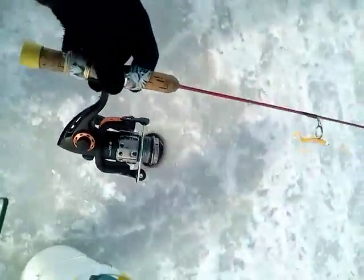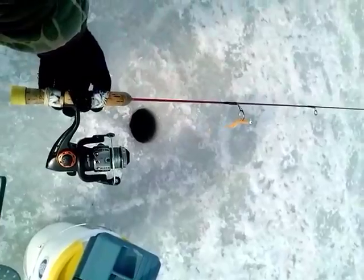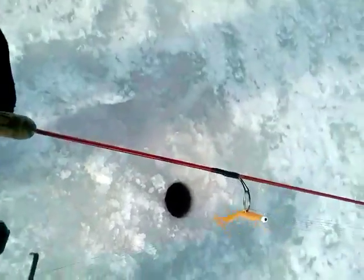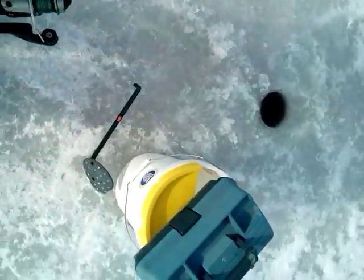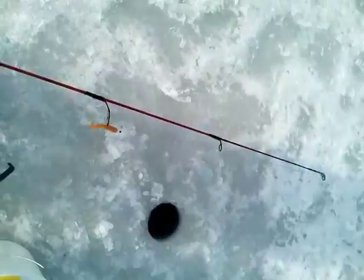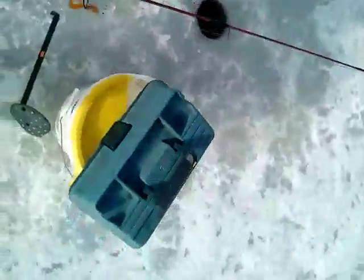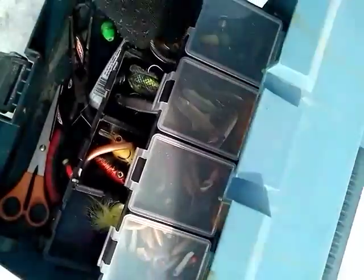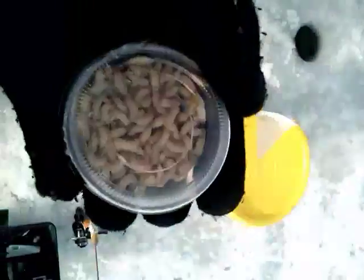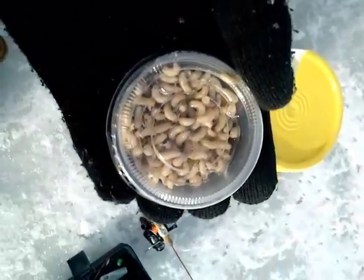So this is going to be a little tiny spinning wheel, a little tiny outfit. I'm going to open this up. Go for the spikes — this is what I use, spikes right here, spikes for the tip of the jig.